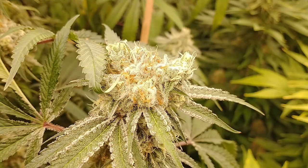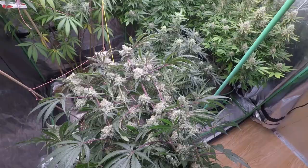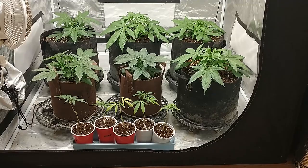Since our candy canes from In-House Genetics couldn't possibly get any taller, and since there's no room to squeeze on any more trichomes, this week we begin our newest harvest month by chopping a couple of these candy canes. We'll also check in on their replacements.